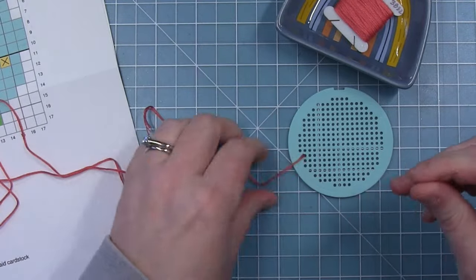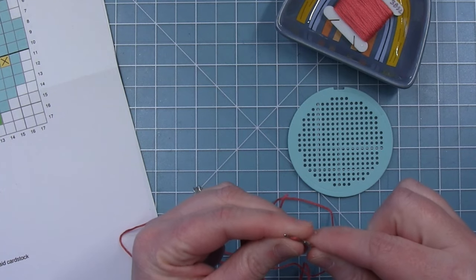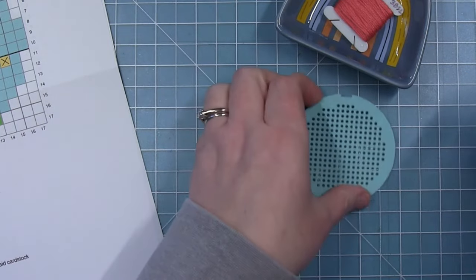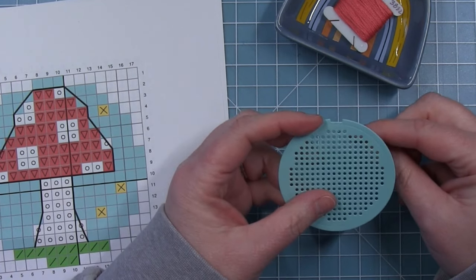I'm starting out with my red or my pink thread and I'm using all six strands — I'm not separating it. I like to fold it in half and that's what I thread through the eye of my needle. I use a needle that has a pretty big eye because these are pretty big holes, so I don't need to worry about it not fitting very well.